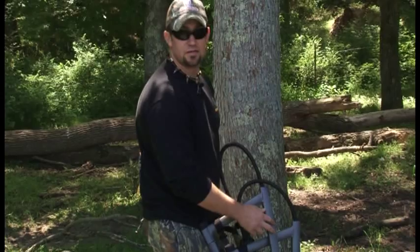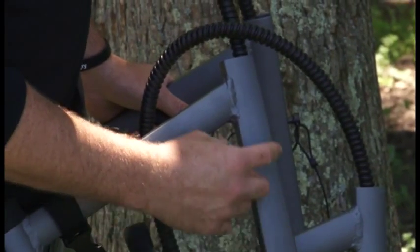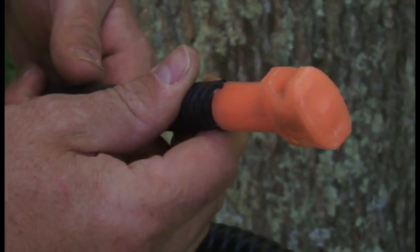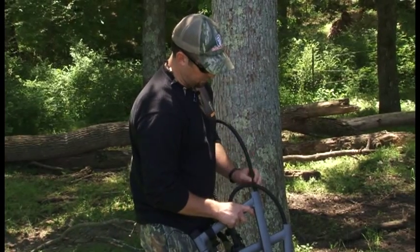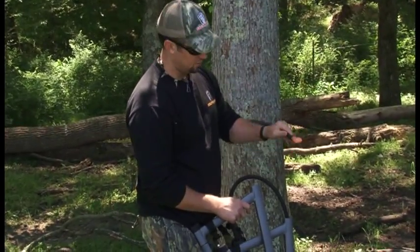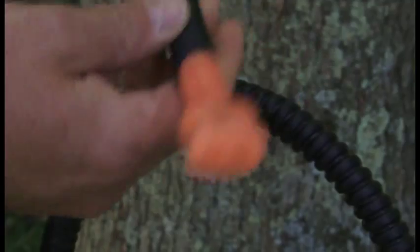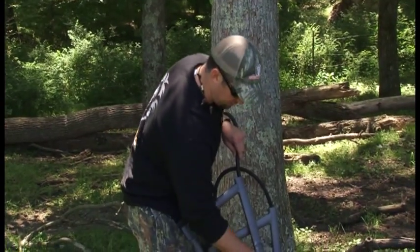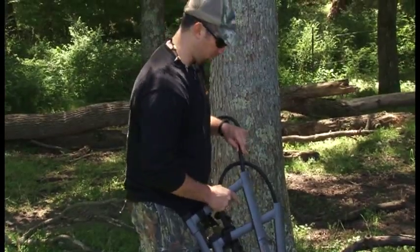One of the biggest features they changed from the old climbing stands is they've taken what used to be a round tube here and they've made oval shaped cables. What the oval shaped cable allows you to do is you can now put it together basically with one hand. It doesn't bind or twist in there on you. You slide it in, take your bolt and put it down through there and you only need one hand to do it now.